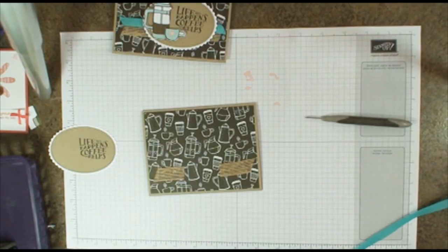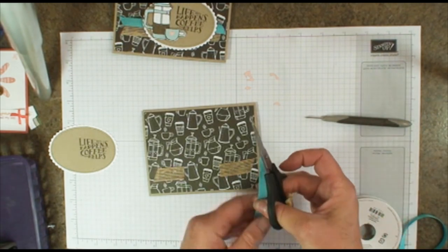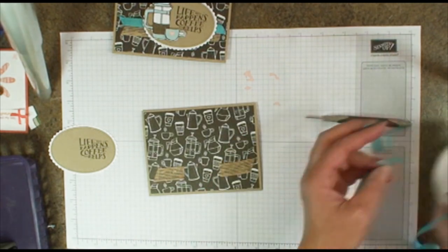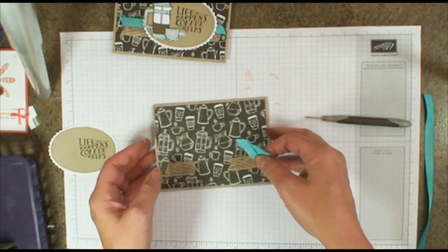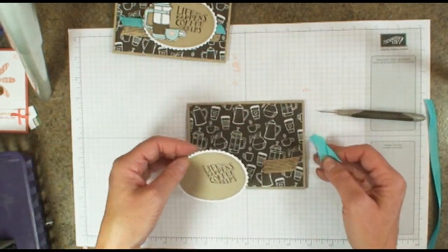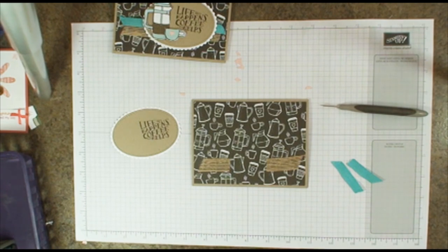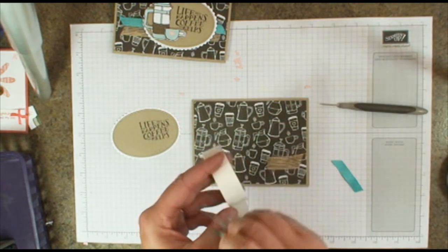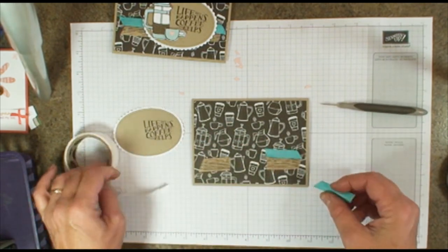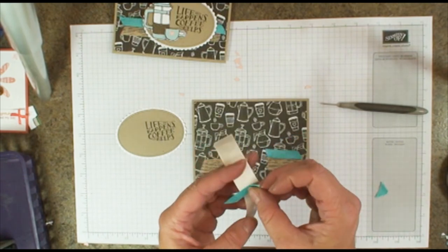We're going to add some of the Bermuda Bay ribbon. Same thing — just go ahead and snip a little bit here. It allows me to adjust the length of the ribbon depending on where my layer falls, so it just makes it a little bit easier. Using glue dots, I'm just going to attach the ribbon there, and same thing with the other side — attach that with glue dots.